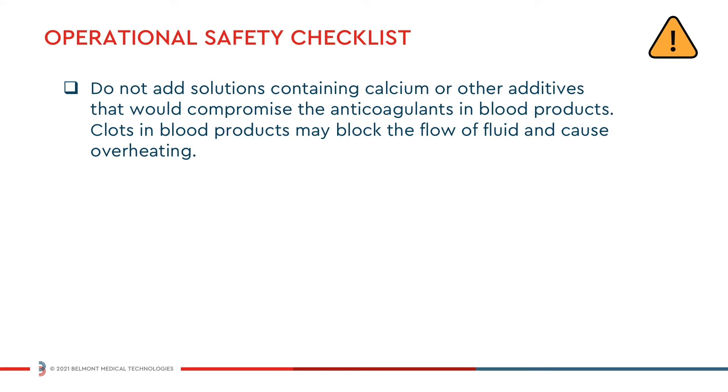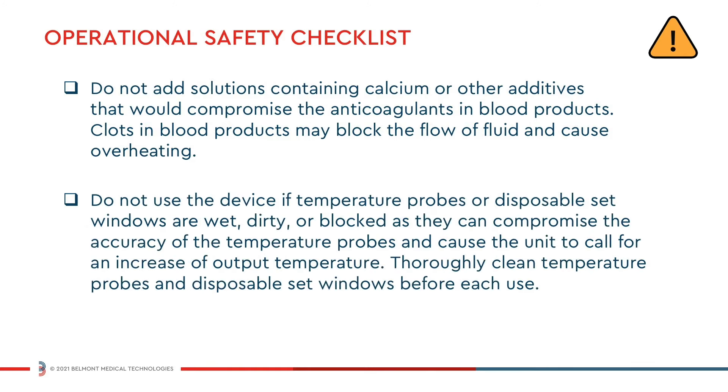Do not add solutions containing calcium or other additives that would compromise the anticoagulants in blood. Clots in the blood products may block the flow of fluid and cause overheating. Do not use the device if temperature probes or disposable set windows are wet, dirty, or blocked, as they can compromise the accuracy of the temperature probes and cause the unit to call for an increase of output temperature.